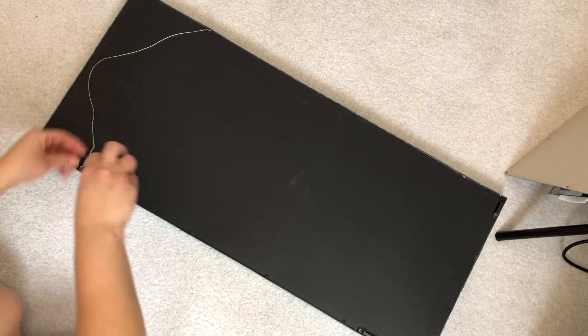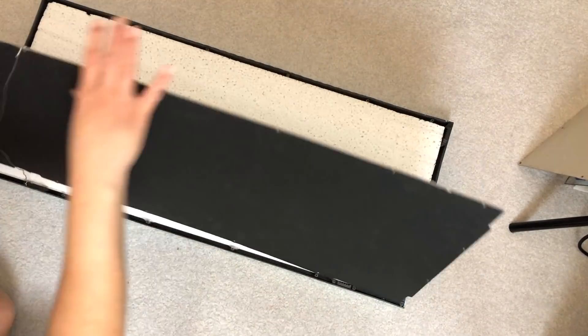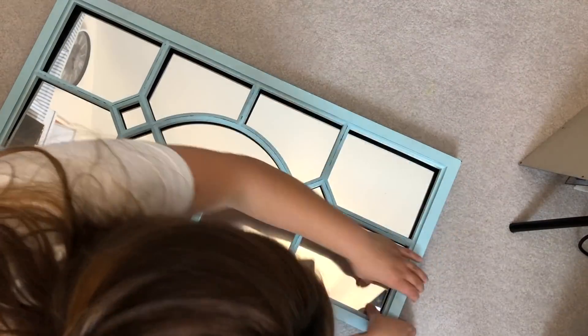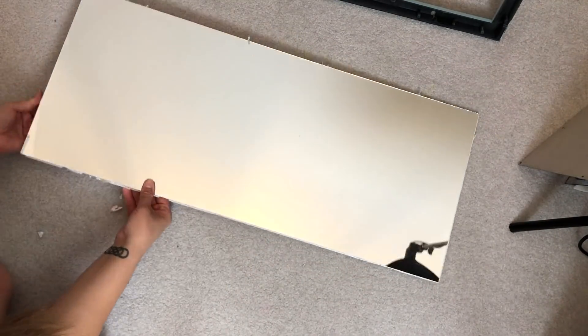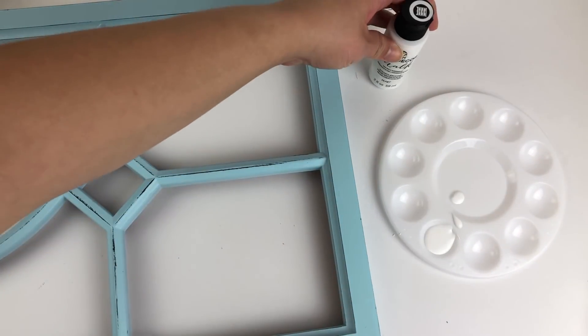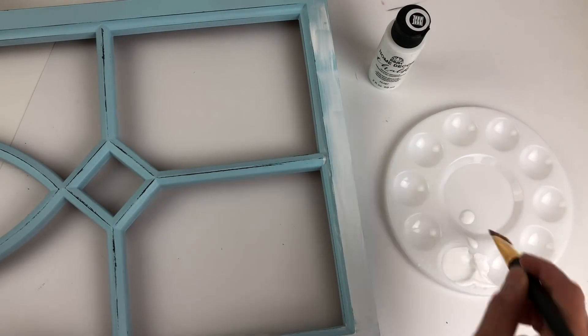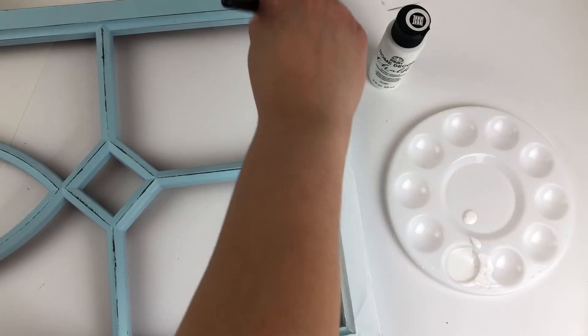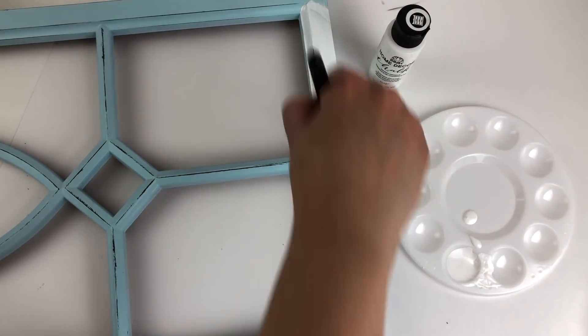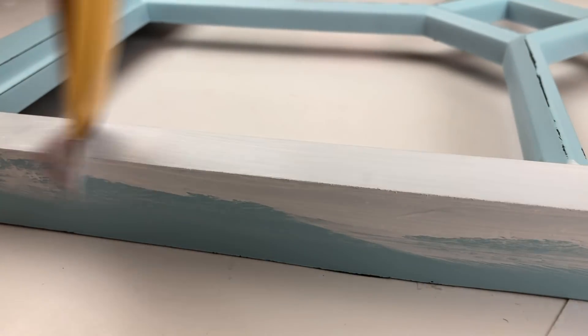First, I removed the backing from the mirrors. It had a ton of little screws, but they were easy to remove with a simple screwdriver. Then I removed the mirrors from the frame. I chose this home decor chalk paint in the color white Adirondack. I used a medium-sized artist brush since there wasn't a lot of large surfaces that needed to be covered. Quick tip: if you're using chalk paint and it's a little bit too thick, just use a spray bottle and add a little bit of water to thin it out, and it will go on really smoothly.